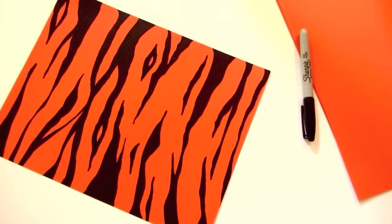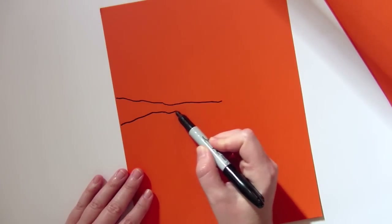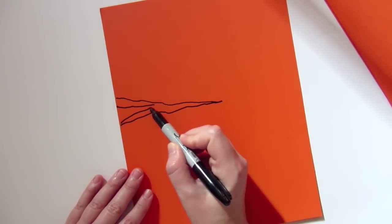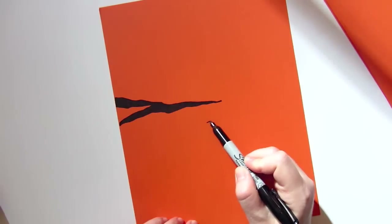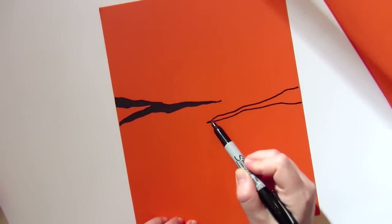I start by making stripes that taper off toward the middle. The main key for making it look more like a tiger is for all of them to sort of follow the same direction and taper in the same area.